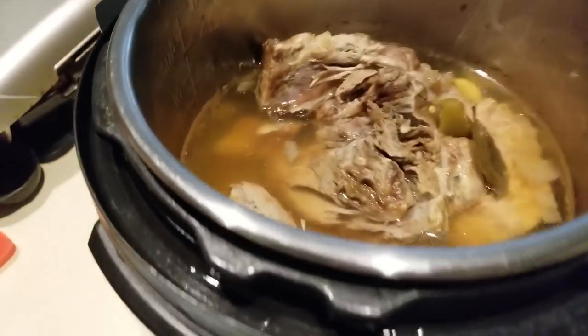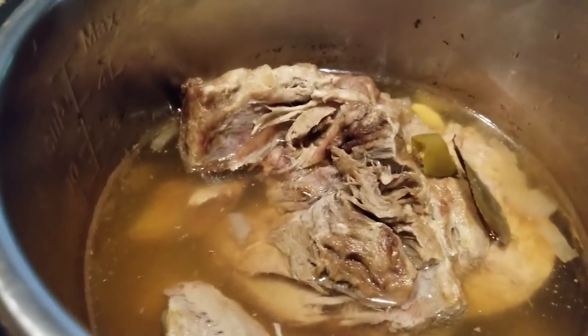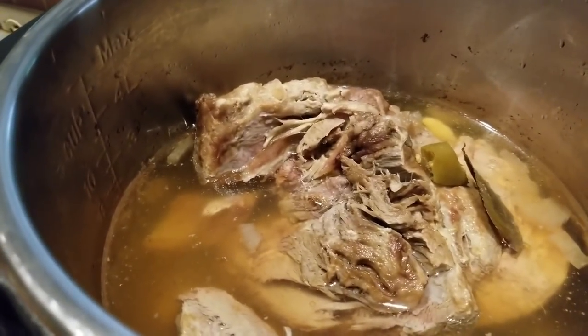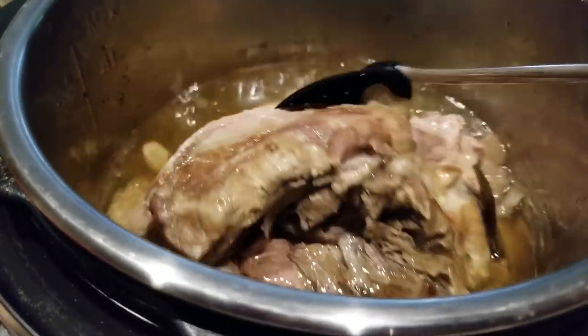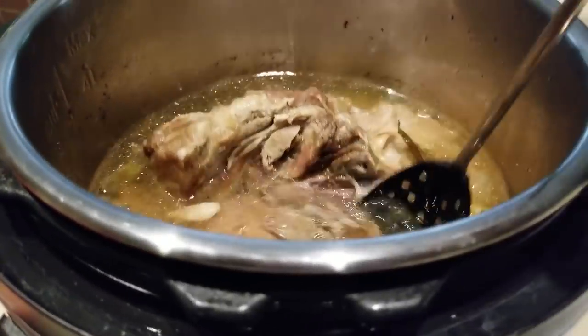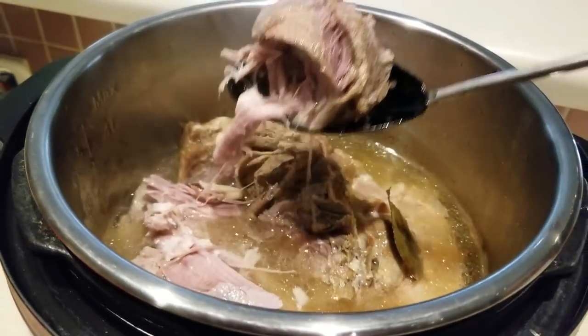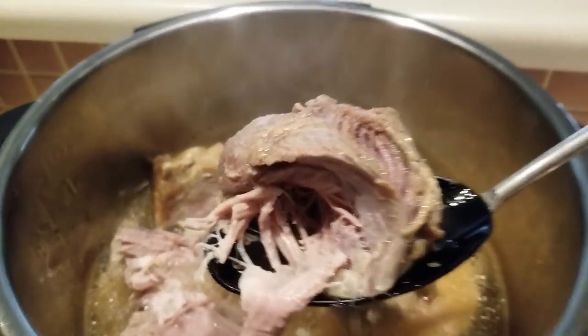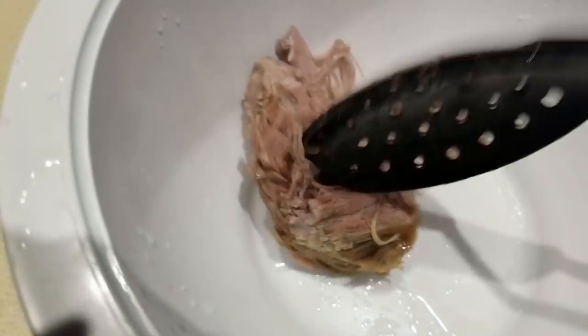We have the pork shoulder here — I let it cool off and now we're going to transfer it to a bowl and start shredding it out. Matthew used my tongs so they're dirty, but here we go — getting it in the bowl and starting to shred.